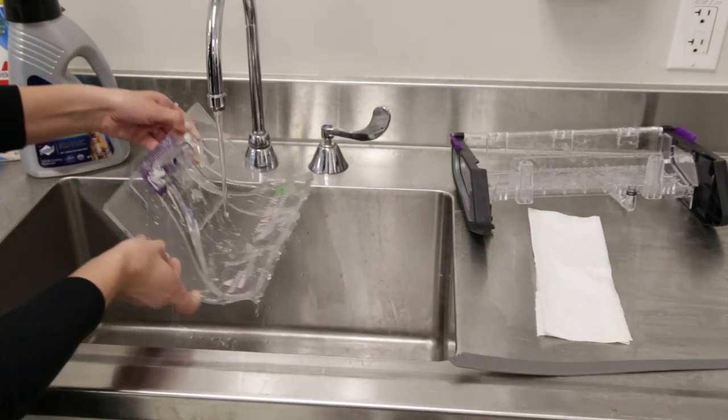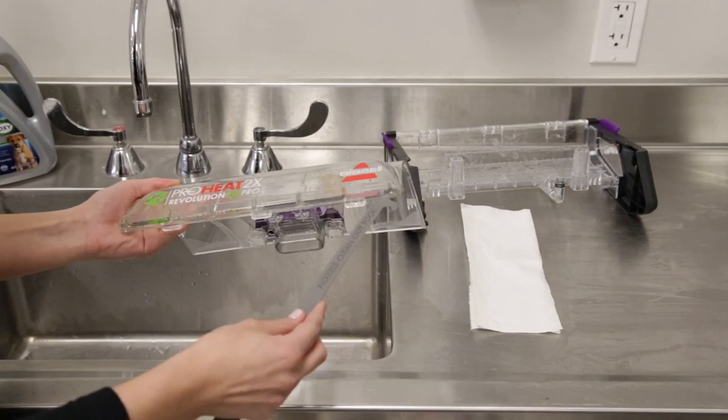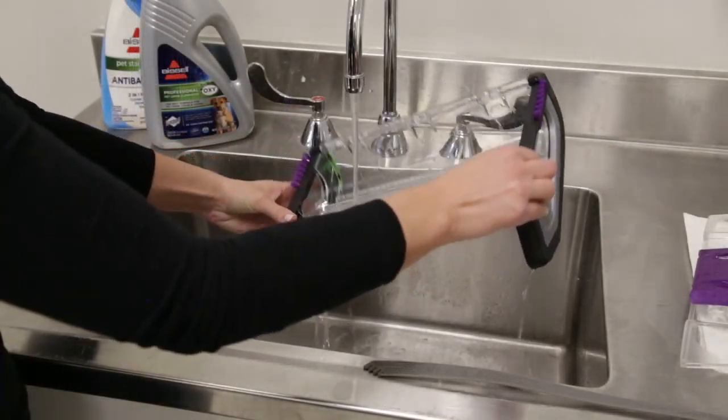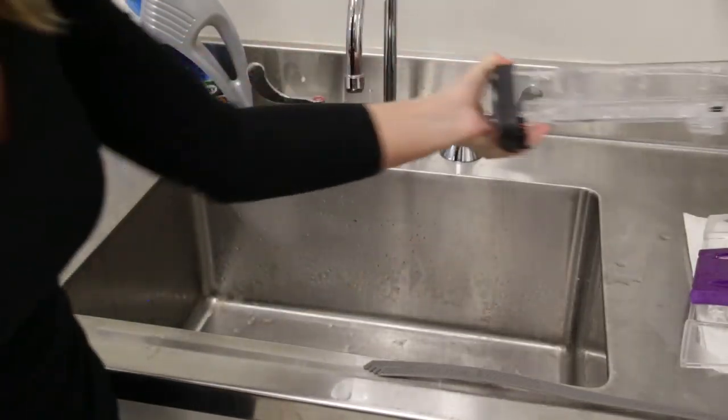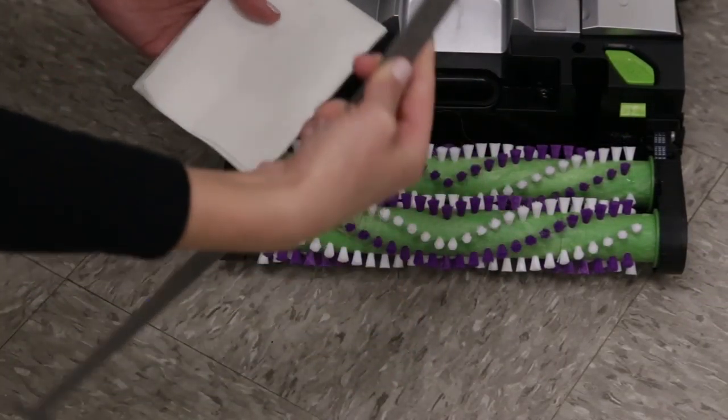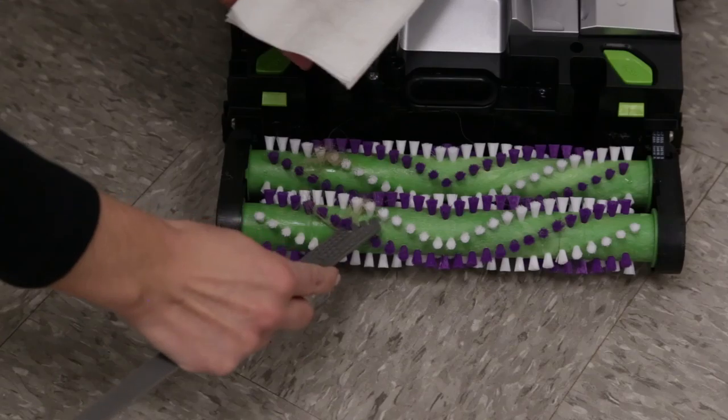You can rinse the nozzle underwater and insert the nozzle clean-out tool to free up any hair or debris. Now rinse the brush roll cover and set it aside to dry. With the comb end of the nozzle clean-out tool, brush out any debris or hair from the brush rolls.